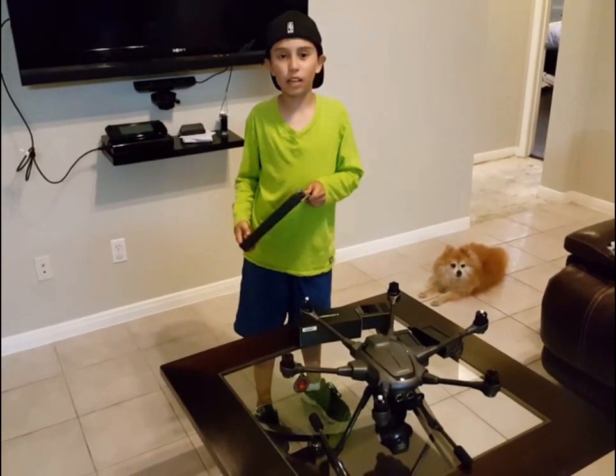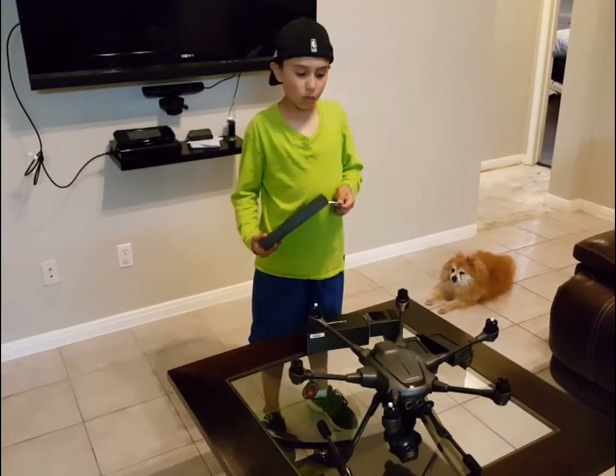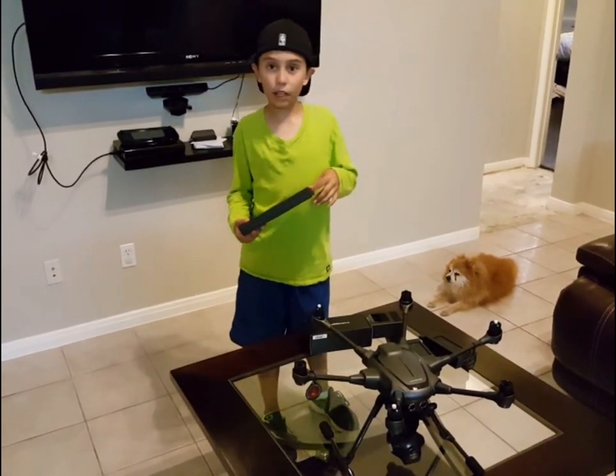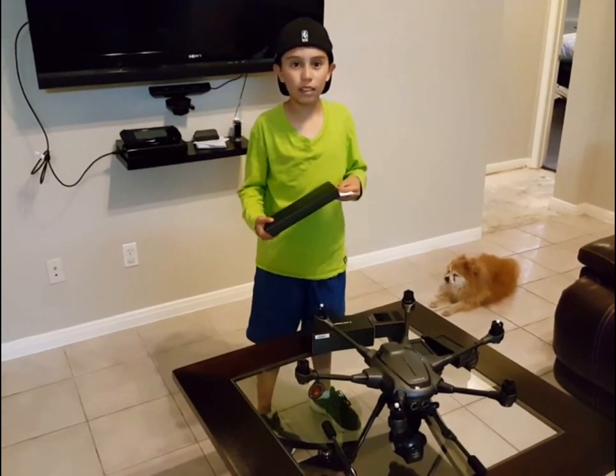Now it's getting pretty late so we're going to have to end this video. In the next part we are going to put the propellers on the drone and test it out in flight mode. Bye!